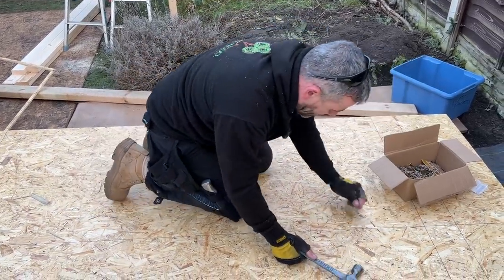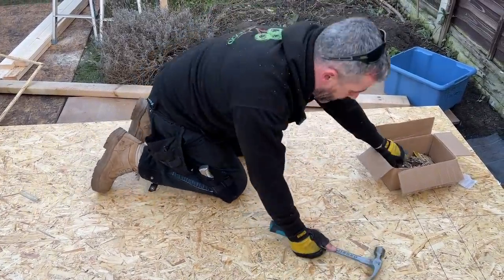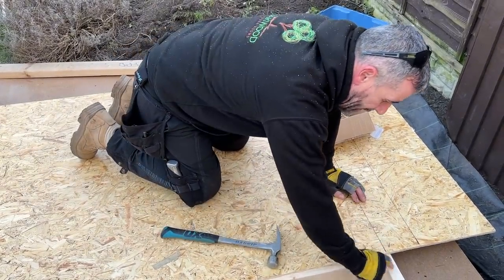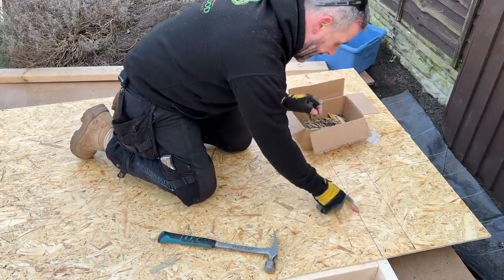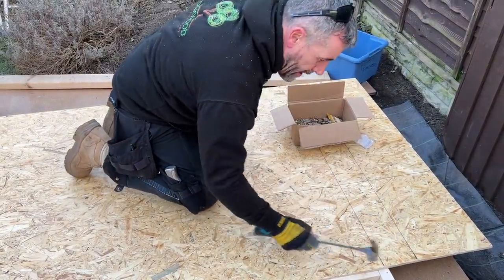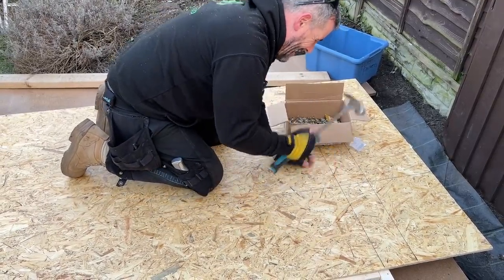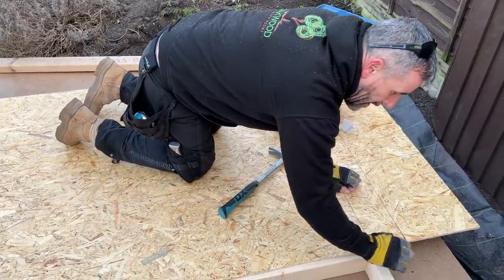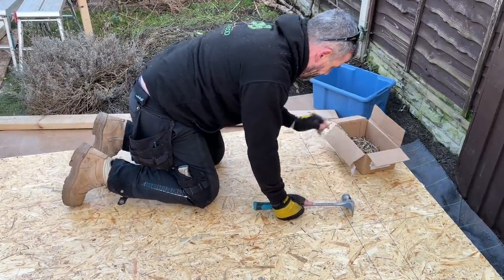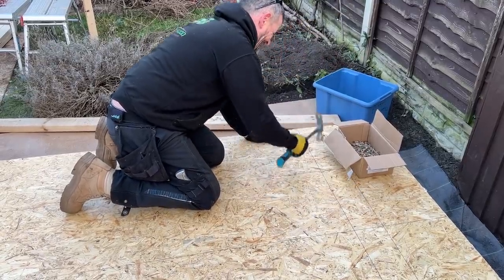Every nail is hitting the timber because I'm having to bray it in rather than just punching through the OSB. That's my line of marks from the center of my timber — my cutoff line — which enables me to see through to exactly where that bottom plate is. I'm going to send them in at a slight angle because I don't want one to curl out and hold the base plate off the floor.